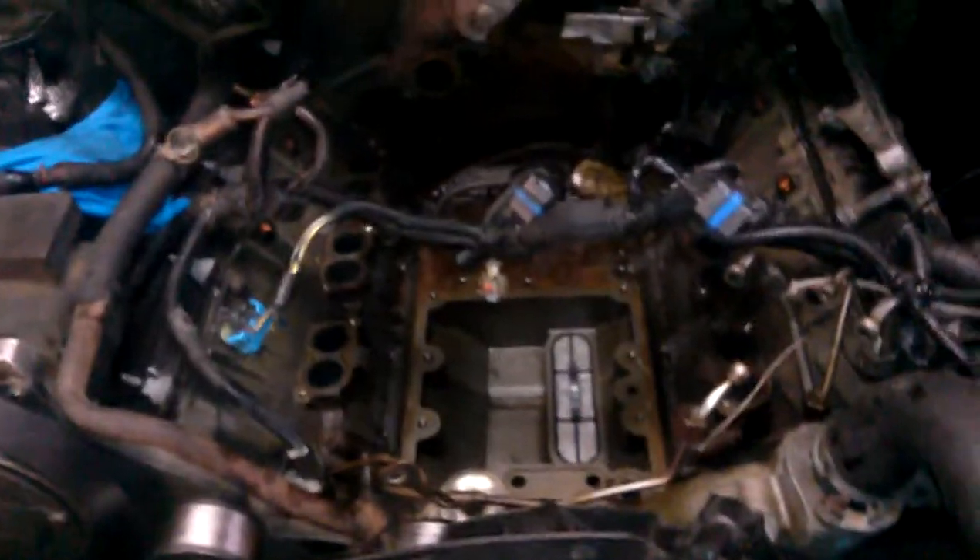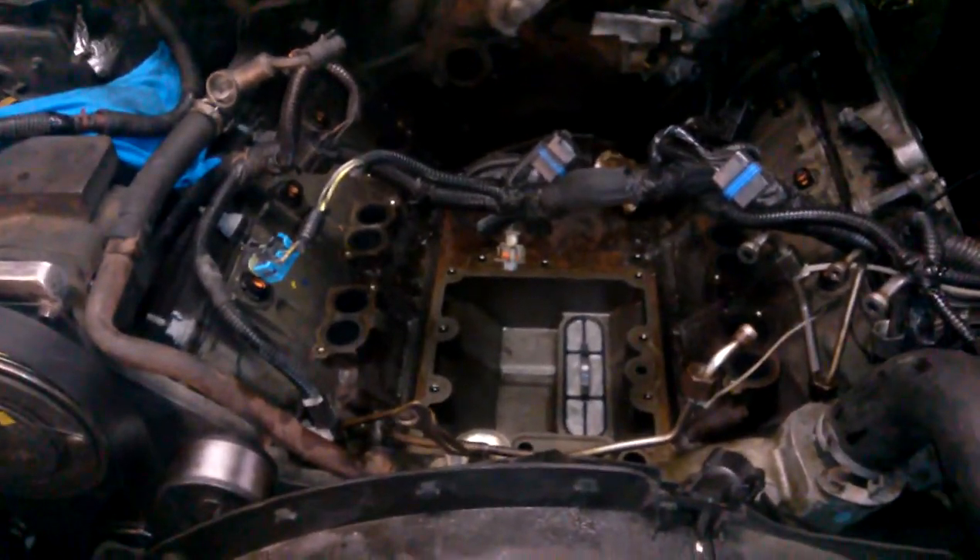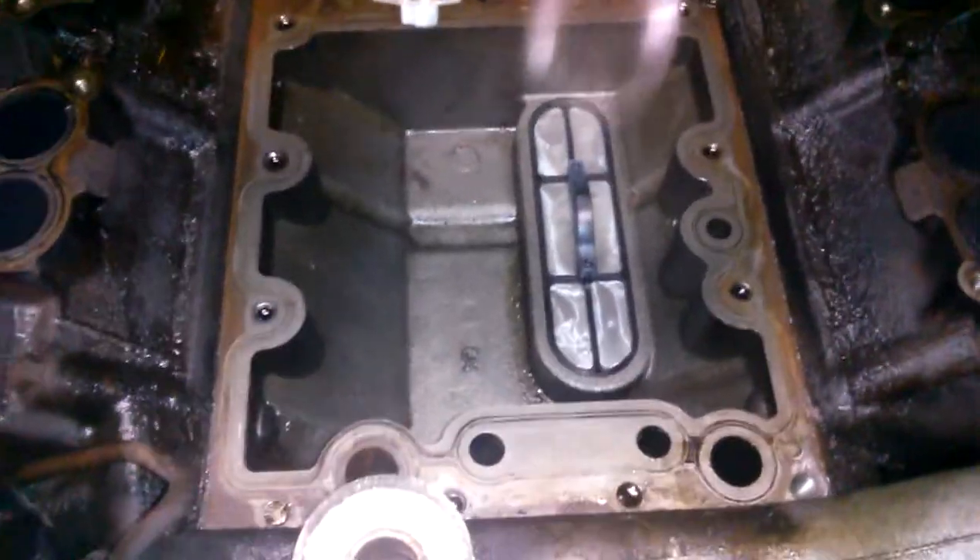Tear down took about three and a half, four hours. Had to make sure all the oil was cleaned out of the oil reservoir.